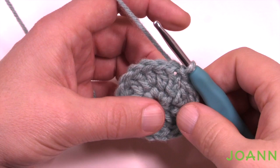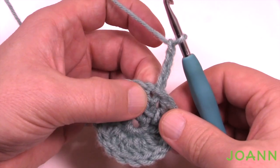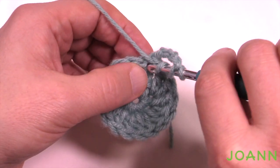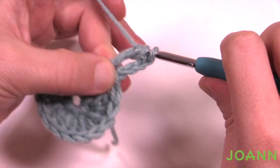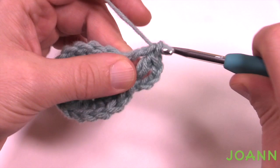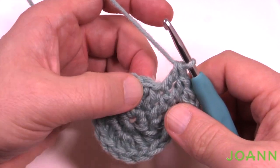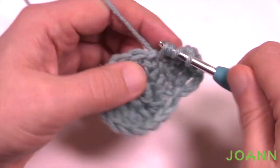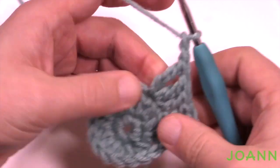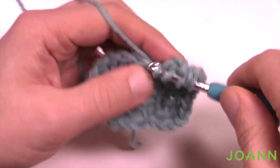Let's begin round number three. We're gonna start in the corner by chaining a total of four — that counts as a treble. Treble into the same stitch again: wrap the hook twice, insert, pull through, pull through two, two, and two. The next two stitches in a row each get one double crochet. Now for our first full corner, the next stitch gets two trebles, then chain two to turn, and go into the very next stitch with two trebles. The corners are made up of two stitches, not everything into one, for this particular round.